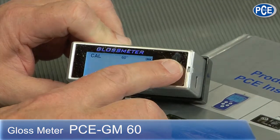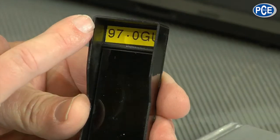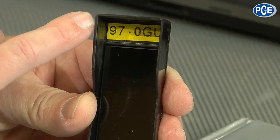I press calibrate and then it calibrates itself — 97.0, it shows me. Have a look at this calibrate again. Here at the top is what the reflection degree is. So it has done it properly.